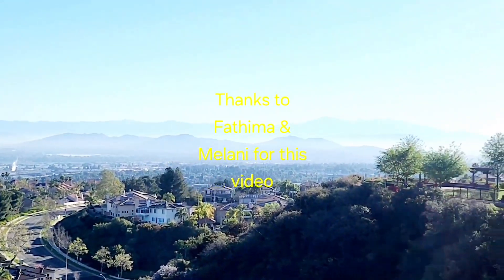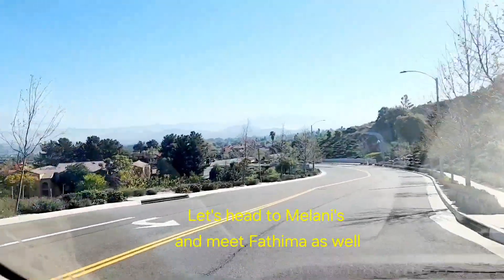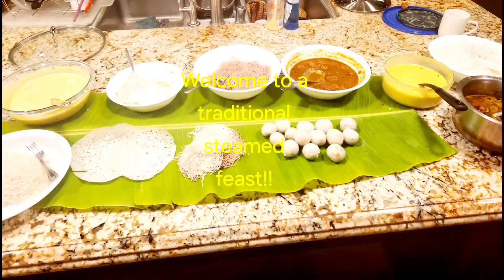Hello everyone, welcome to Kavis Corner. Today is Friends Friday — the first Friday of every month that I go to my friend's home and we cook up a storm. Today I'm headed to my friend Melanie's home and my friend Fatima is also there and we're going to make some steamy delights.